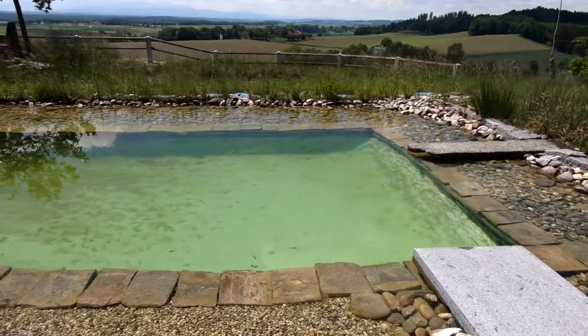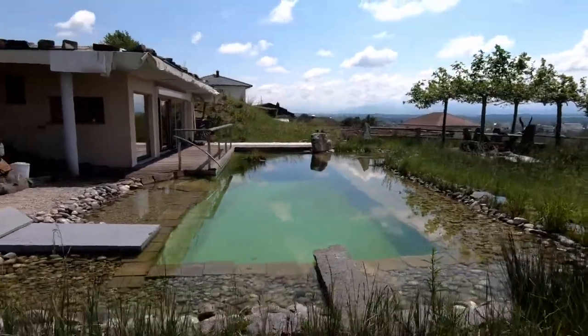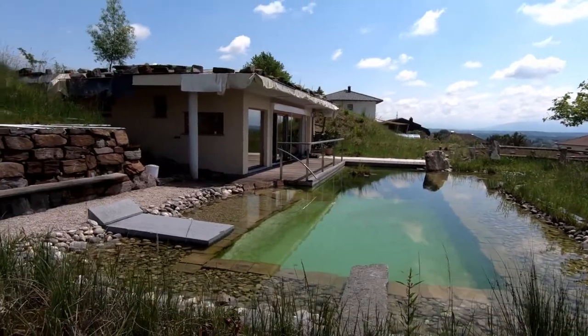Now we come to a big problem that every owner of a swim Teich will certainly know: the slippery plates when entering the swim Teich. This is the biological lawn — it feels like soft soap. There is one trick. If you have concrete steps, the trick does not work because you cannot move them. I recommend for the construction to simply put the plates on the steps without using concrete, so you can turn them over.